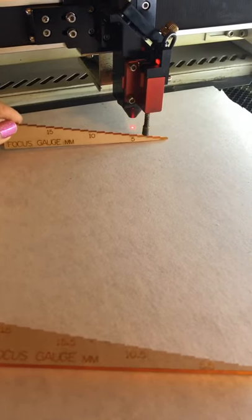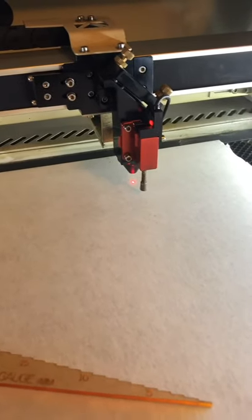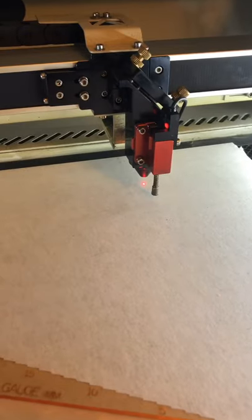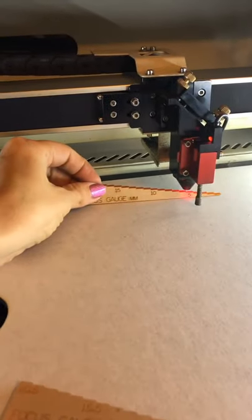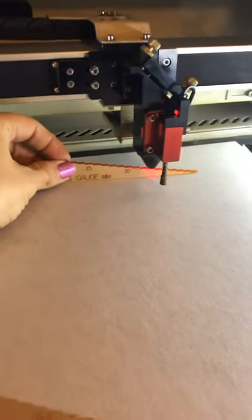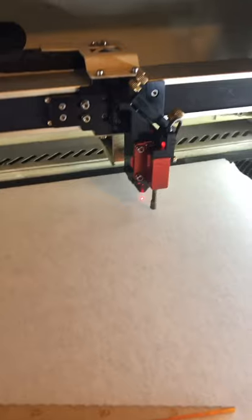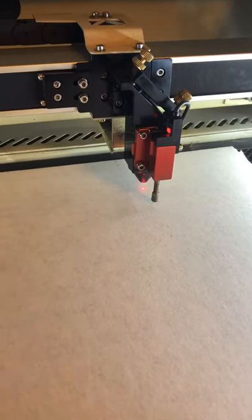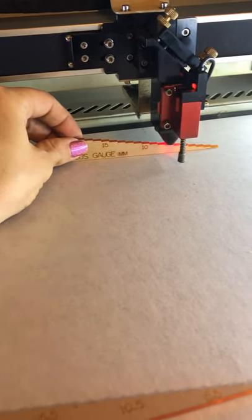You're going to want to remove this — never focus with anything underneath your beam. Now I'm going to manually raise my bed and then check it again. I'm almost there — I think I can get it just a little closer. Let me try one more time... and that is perfect.